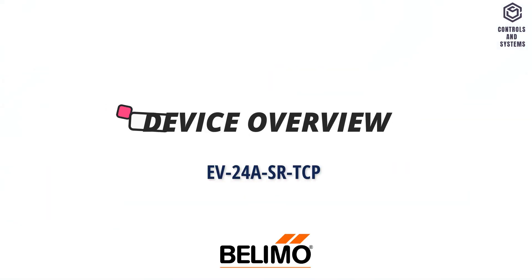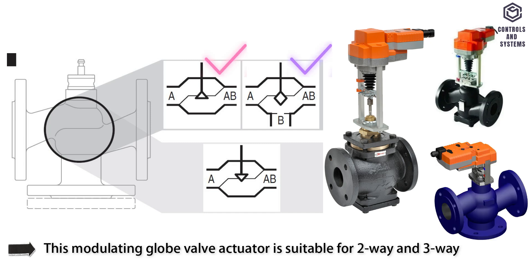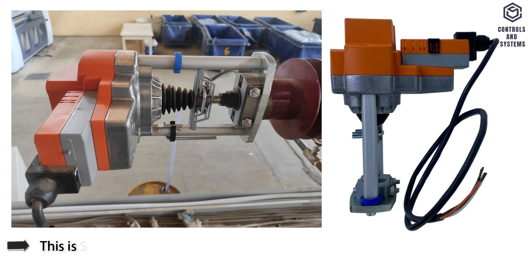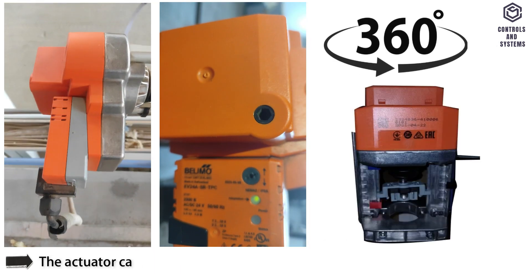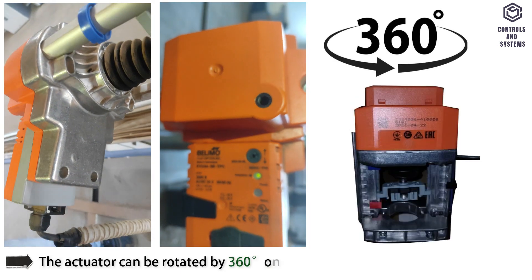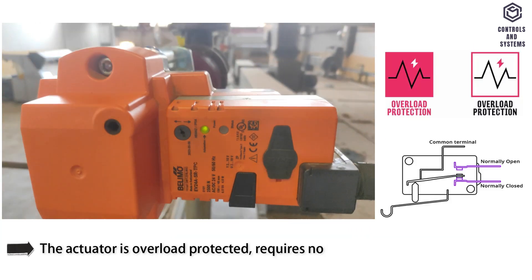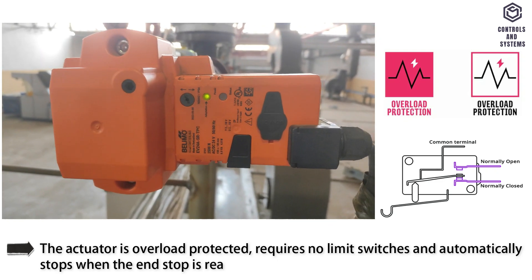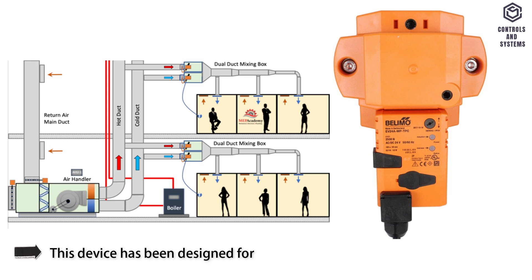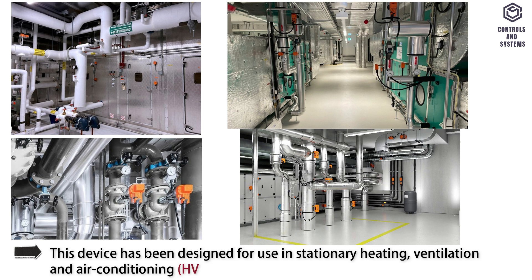Device Overview. This modulating globe valve actuator is suitable for two- and three-way globe valves. Simple direct mounting on the globe valve is achieved by means of form-fit hollow clamping jaws. The actuator can be rotated 360 degrees on the valve neck. The actuator is overload protected, requires no limit switches, and automatically stops when the end stop is reached. This device has been designed for use in stationary heating, ventilation, and air conditioning systems.